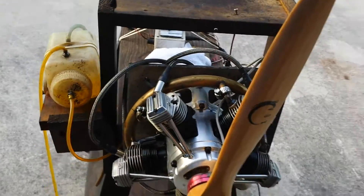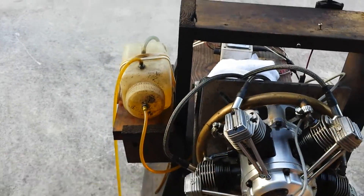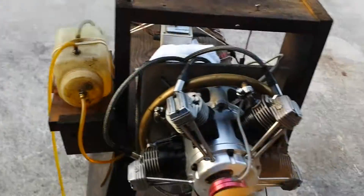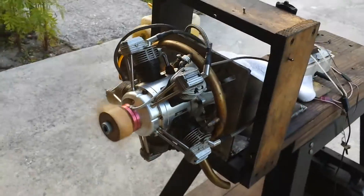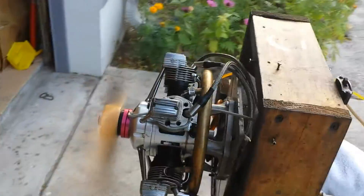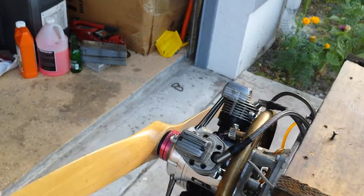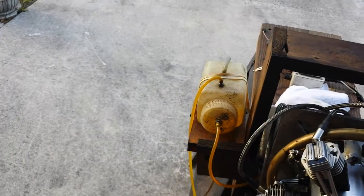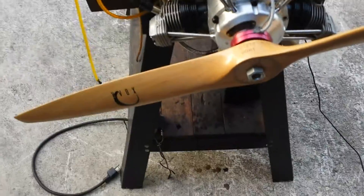Don't look at the way I put the prop on — don't do what I did. Another start. The engine starts pretty easy even now that it's hot. But even on cold, it starts really, really nice.